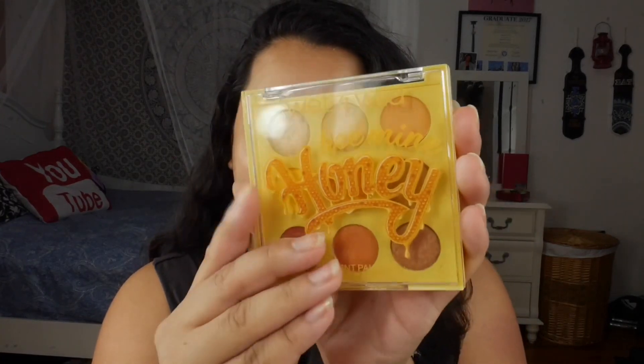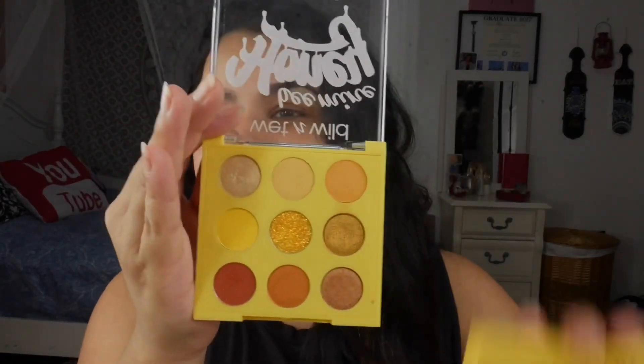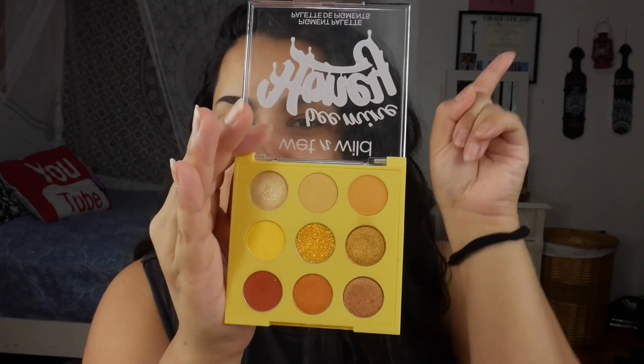Yesterday I did review the Be Mine Honey eyeshadow palette, so if you want to see that review and comparison to the ColourPop Aha Honey palette, that'll be carded right there.